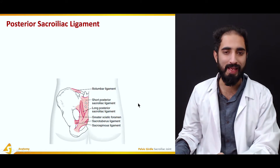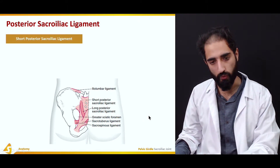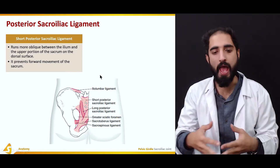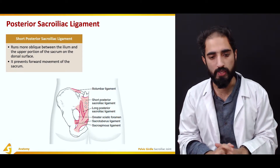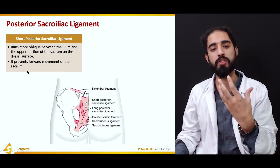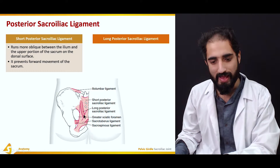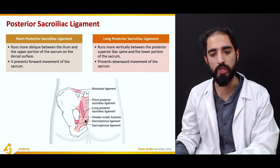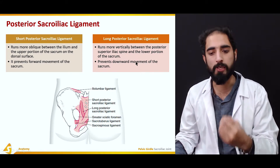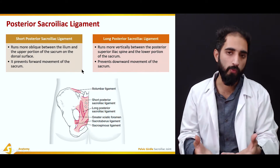The posterior sacroiliac ligament has two components: the short and long posterior sacroiliac ligaments. The short posterior sacroiliac ligament runs more obliquely — at an angle — between the ilium and the upper portion of the sacrum on the dorsal surface, and it prevents forward movement of the sacrum. The long posterior sacroiliac ligament runs more vertically between the posterior superior iliac spine and the lower portion of the sacrum, and it prevents downward movement of the sacrum.